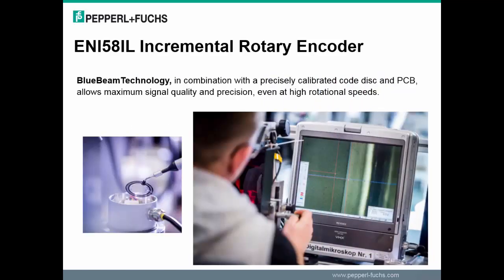Blue beam technology, in combination with a precisely calibrated code disk and PCB, allows maximum signal quality and precision even at high rotational speeds. The blue beam technology has very good accuracy of ±0.025 degrees, which equates to ±1.5 arc minutes, and this accuracy is guaranteed through the complete product portfolio. This product has very high signal quality, with a phase shift A to B of 90 degrees ±2%, and a duty cycle of 0.5 ±10%.